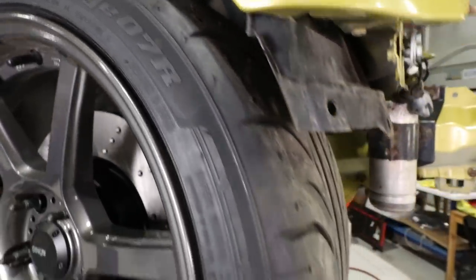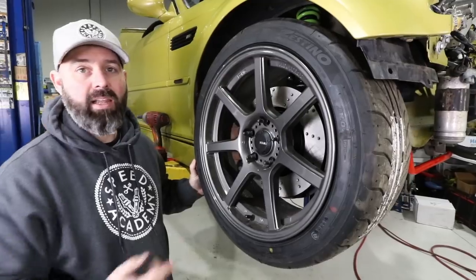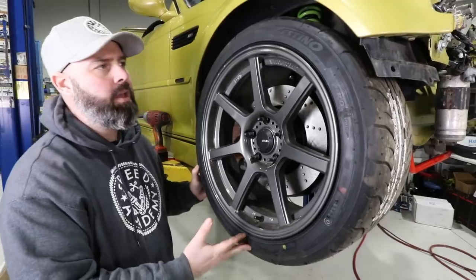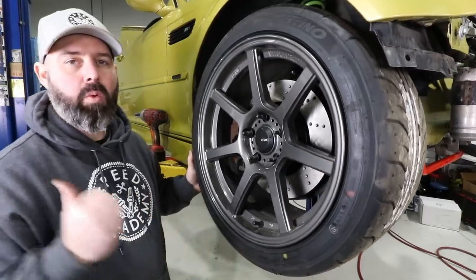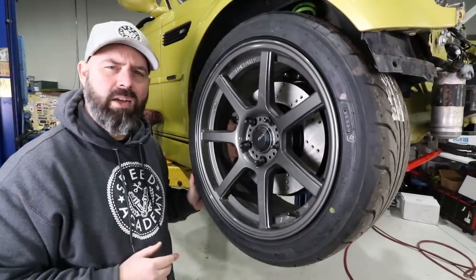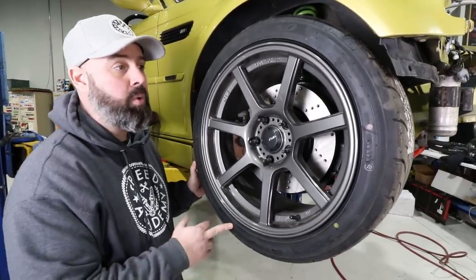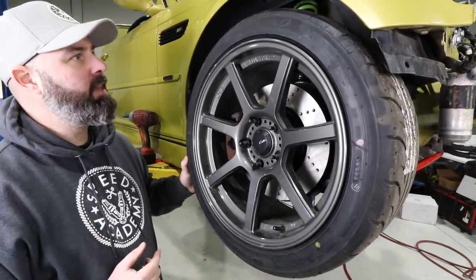These flow formed wheels will take curb and pothole abuse much better than a typical cast wheel - they'll bend before they break, which is a good safety feature. For tires we've gone with the same package as on the 350Z: a staggered setup from Destino. Up front is the Gredge tire in a grippier compound, and in the rear the Acrova compound. Our friends at Destino Canada apparently still have a sale on last year's stock with some crazy good prices, so if you're in Canada and looking for a deal on track or drift tires, go check them out.